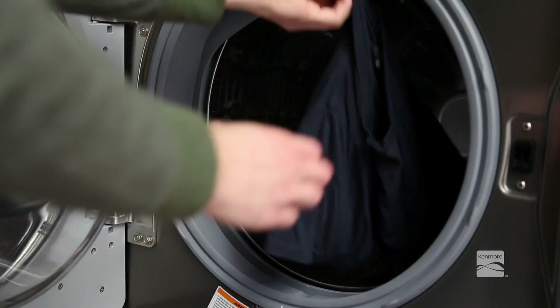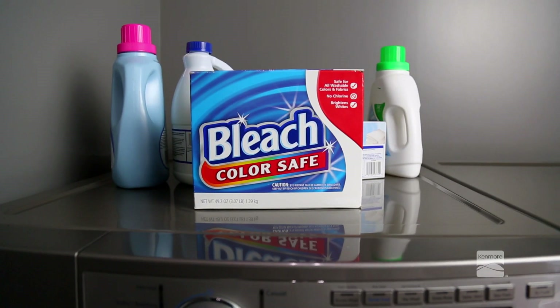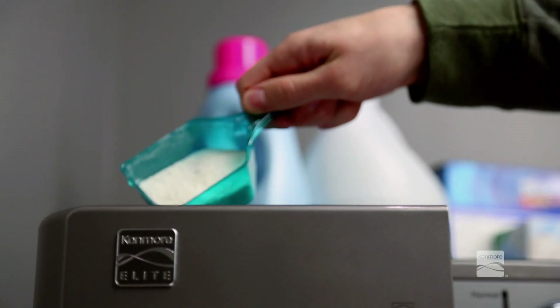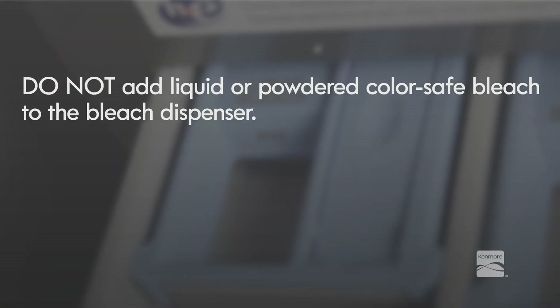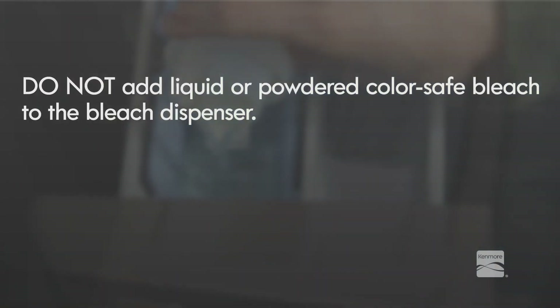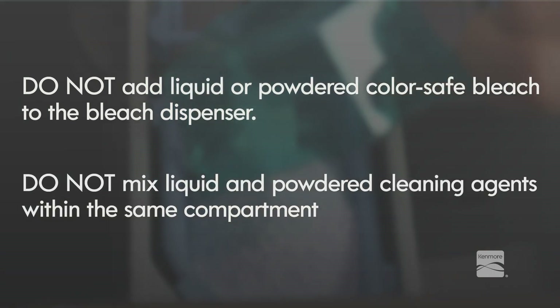Using too much detergent can result in detergent buildup in clothing and the washer. Liquid or powdered color-safe bleach may be added to the main wash compartment with detergent of the same type. Do not add liquid or powdered color-safe bleach to the bleach dispenser. Do not mix liquid and powdered cleaning agents within the same compartment.